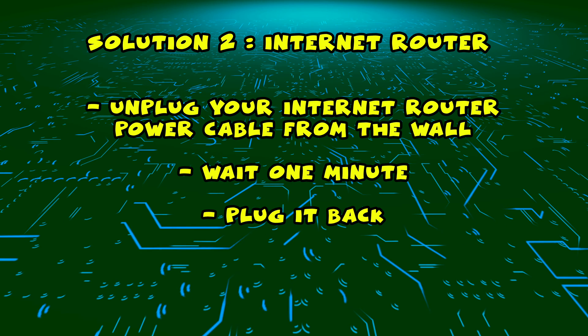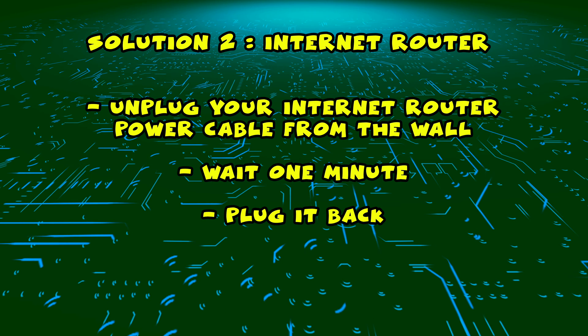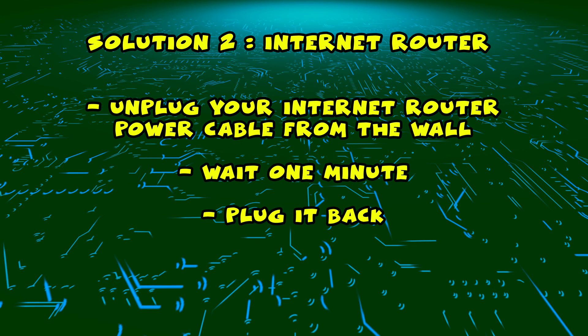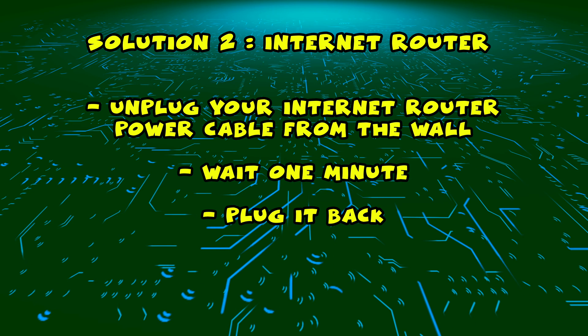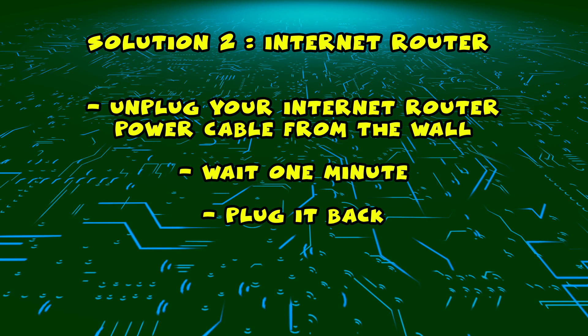If this didn't work, I have a second solution for you. You need to find your internet router and unplug it from the wall, just as you did with the TV. Unplug it and leave it for a full minute, then plug it back, wait a few minutes, and try connecting to it with your Panasonic smart TV.